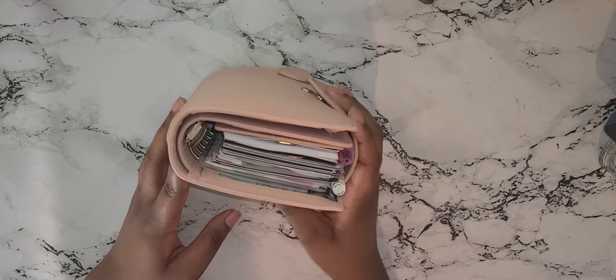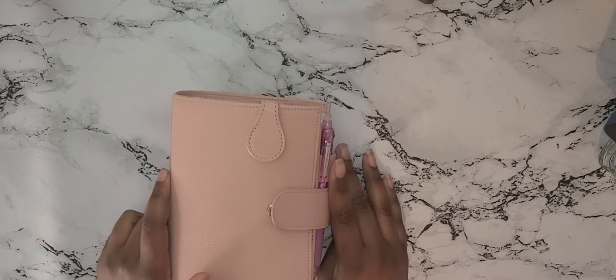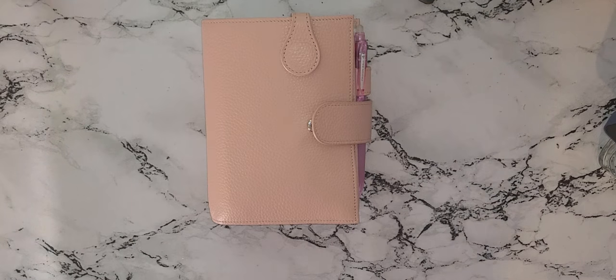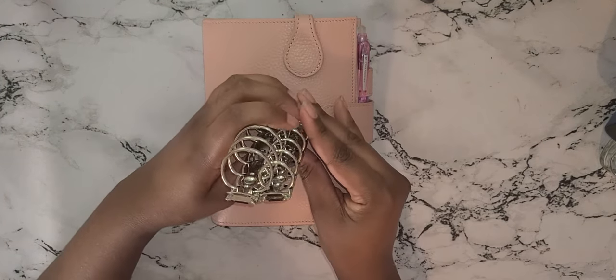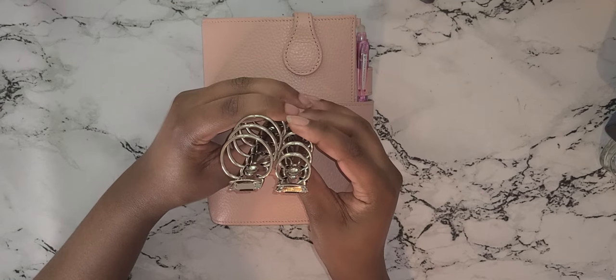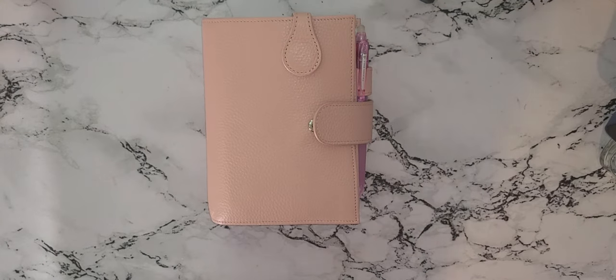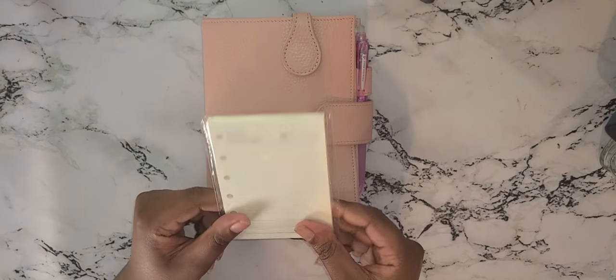The first thing I want to say is that I did change out the rings. I have the 30 millimeter rings — I got the planner from the Motrum website, but the rings I got from Amazon; they cost about nine bucks. I got two rings, so for reference, this one is the smaller ring and this one is the 30 millimeter ring, so it does make a difference.